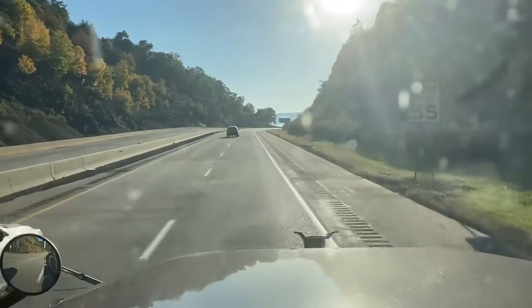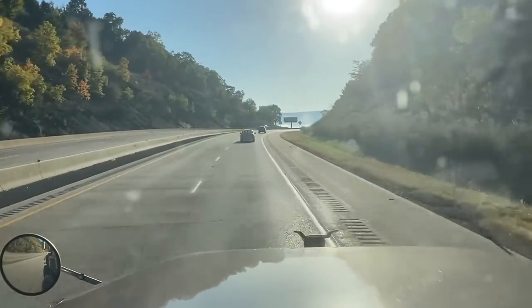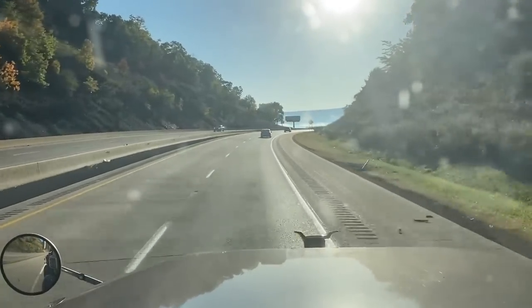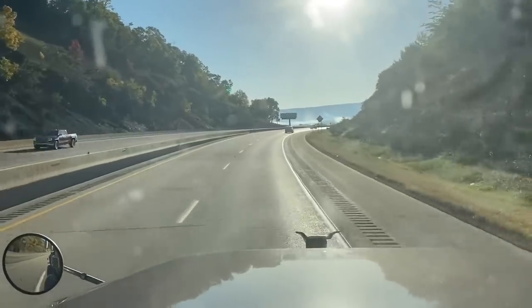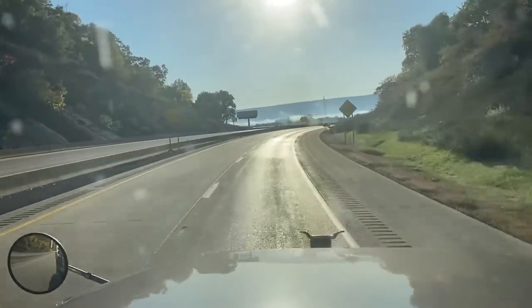Let's go ahead and knock it up to 55 miles an hour. This is how a professional driver does it. God bless — thank you for traveling with me, and I will see you on the next video. Bye.